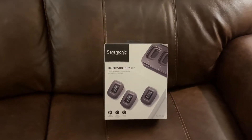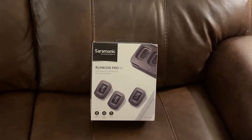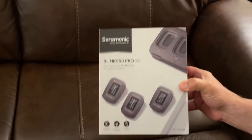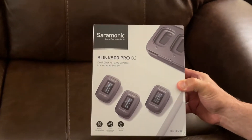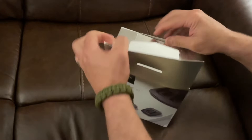Hey guys, I just got my Saramonic Blink 500 Pro B2 dual channel 2.4 gig wireless microphone system. I am very excited. I've read some awesome reviews on it and I can't wait to unbox this, test this out, see what it can actually do.